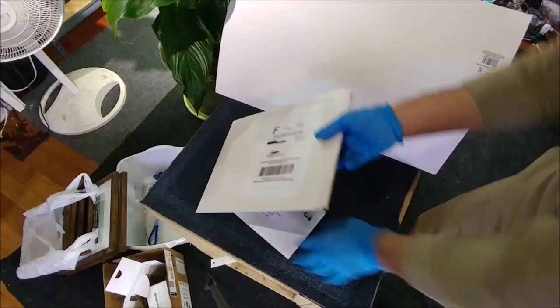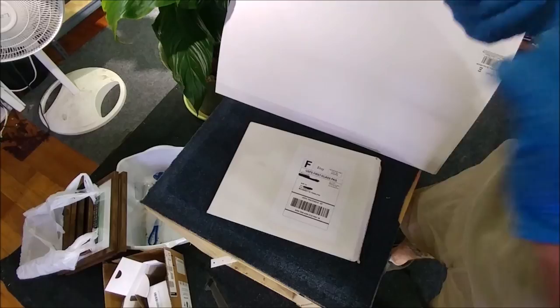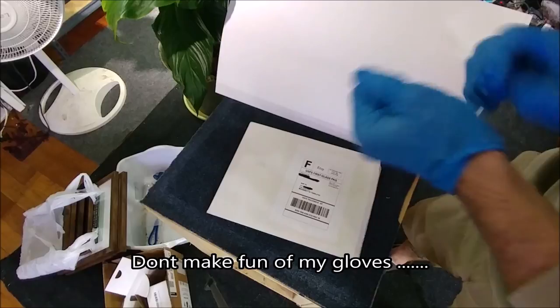Alright guys, so today we're gonna do a quick unboxing. Now, I don't like to do unboxings all the time. Obviously, I do them when I get certain livestock from certain people because I'm expecting them to be really good. But yeah, this is from a FishFam member — this is from Priscilla MK.